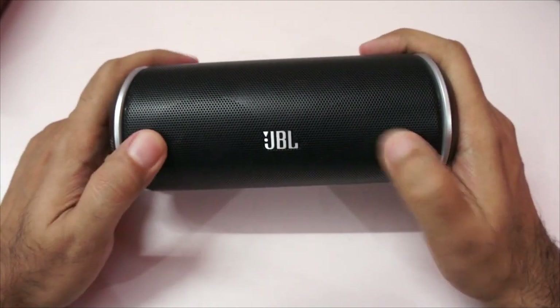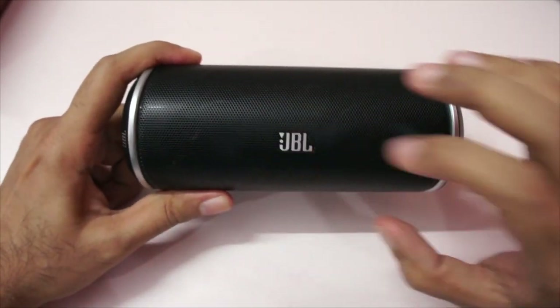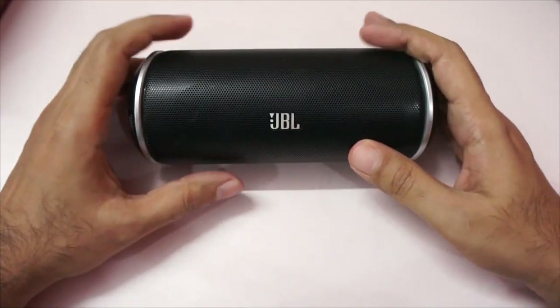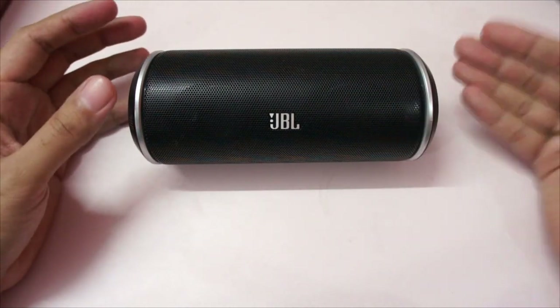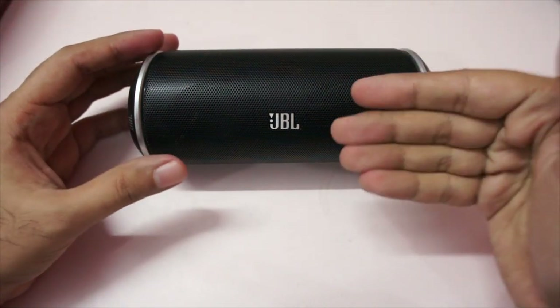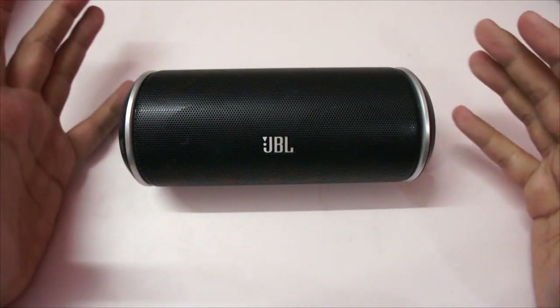On the front you can see the JBL logo and actually two speakers. JBL says it has a bass firing port, and I have to say the sound quality you can get from this one is actually pretty good. It initially surprised me by the quality of sound it could produce, and it can go pretty loud.